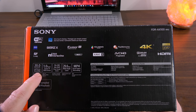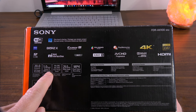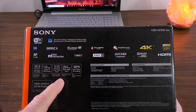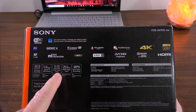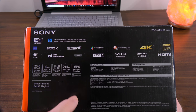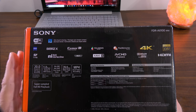Dolby 5.1 surround sound is supported, but only in AVCHD mode. It also supports HDMI. The camera has a 20-megapixel, one-inch sensor — that's very important because it will give you some shallow depth of field. It offers 18x zoom in 4K and 24x in HD, though that is clear image zoom, a form of digital zoom. The lens is a 29mm wide angle, and it supports MP4 dual video recording. So it packs a lot of features for the price.